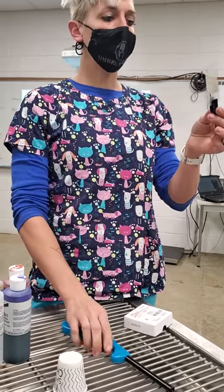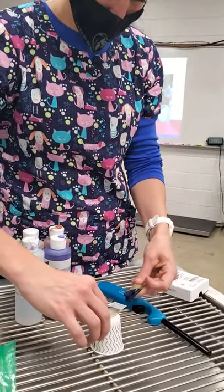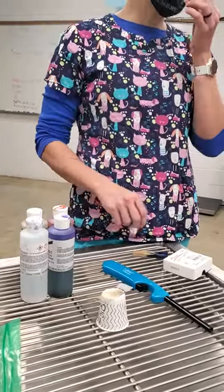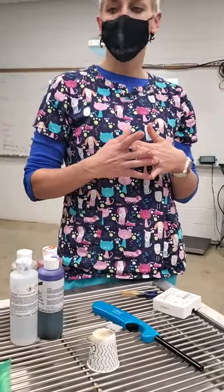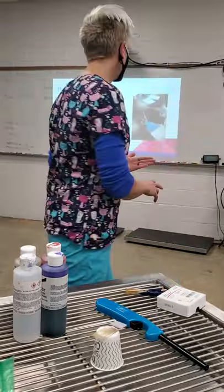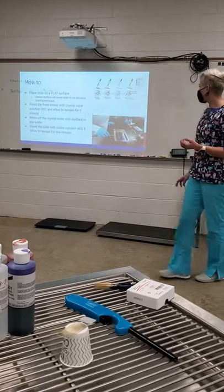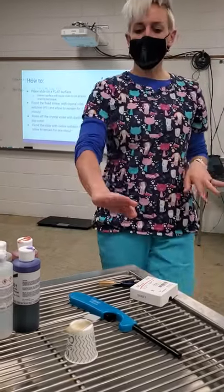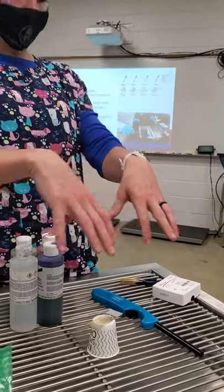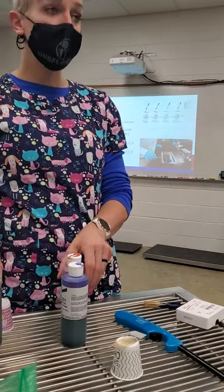Just enough heat to dry it, that's all I want. Then I can set my slide down. What I'm using this Dixie cup for is just a flat surface — that way the stain will stay on top of my slide. If you have an uneven surface, the stain will roll off and it won't stain your sample correctly, so you want to make sure it's an even surface.